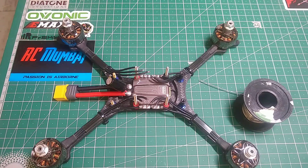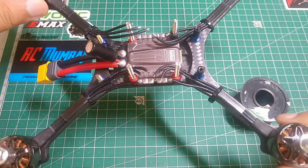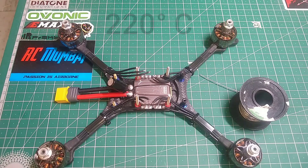Hey guys, welcome back. In this video of Just Track It, I'm going to be telling you how to get a nice solder finish on your soldering. There are three main important things. The first thing is soldering iron temperature — you need to keep your soldering iron temperature at 200 to 220 degrees Celsius.